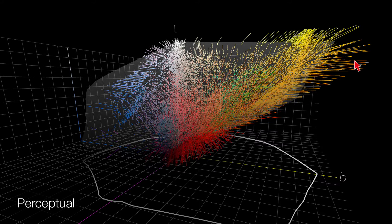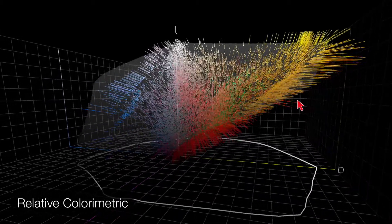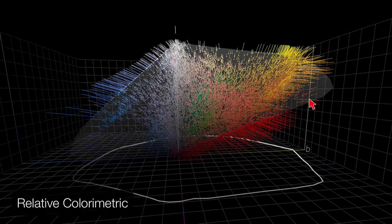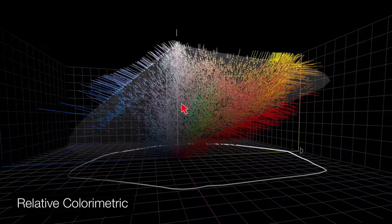With relative colorimetric, we no longer have that curving look — most of the data is just going from outside into gamut and being adjusted for luminosity.